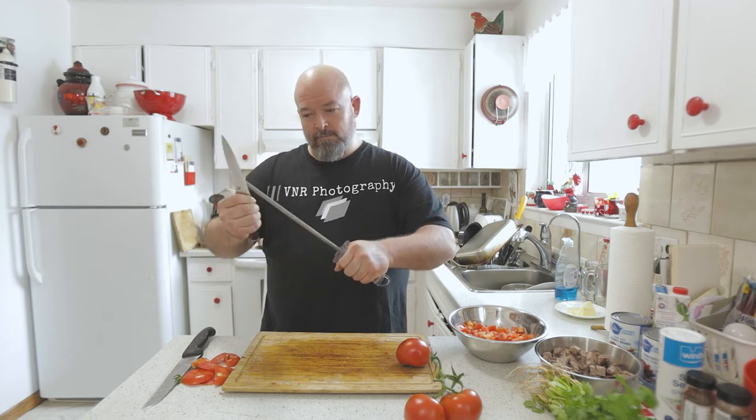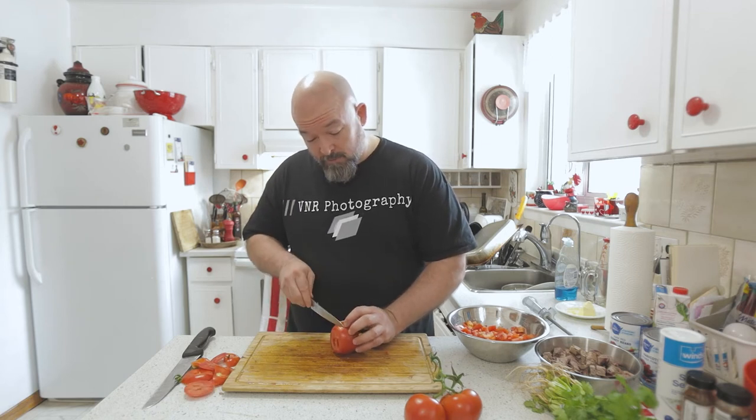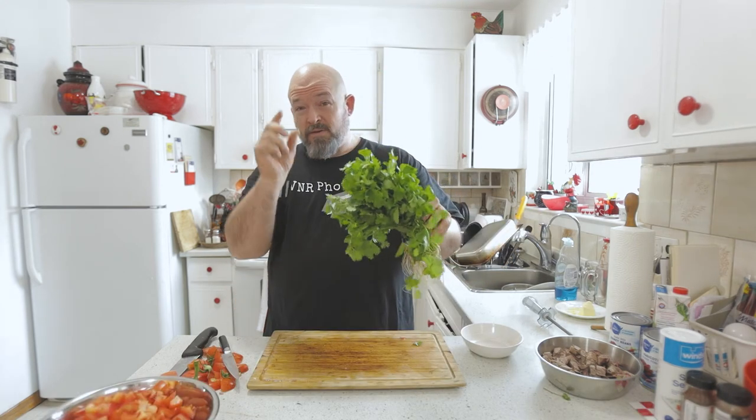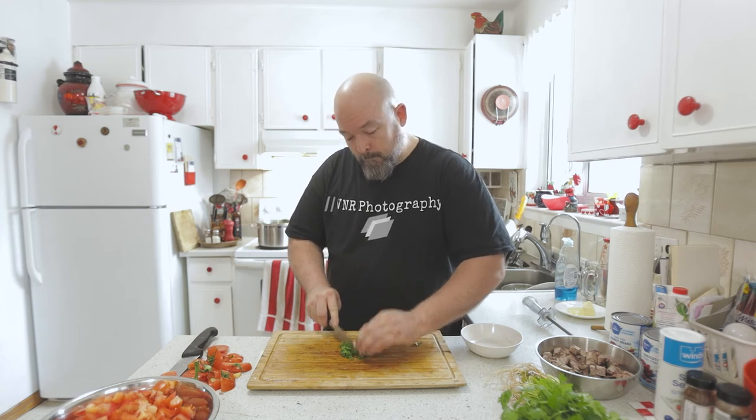If your knife feels like it's getting dull, pull out a steel and run it on the steel — you'll have a sharp knife again. It's just a quick way of touching up the edge. For the cilantro, like I said I'm just going to throw a little bit in — it's very powerful, so if I need more I can always add more.